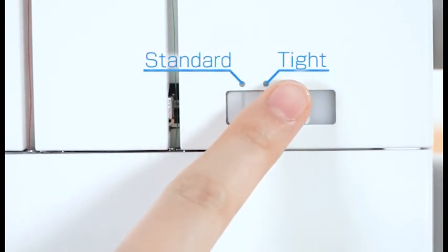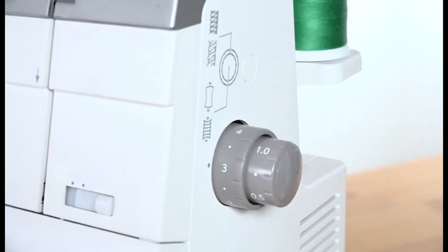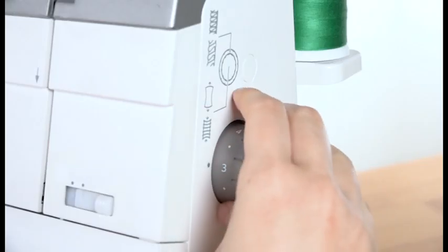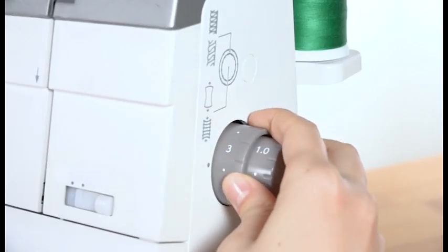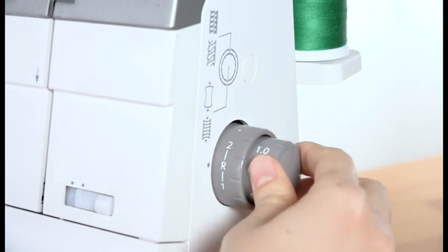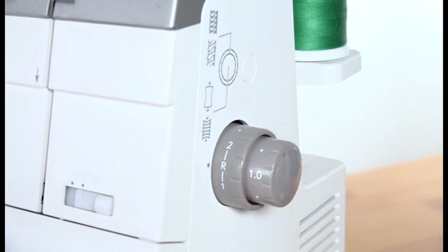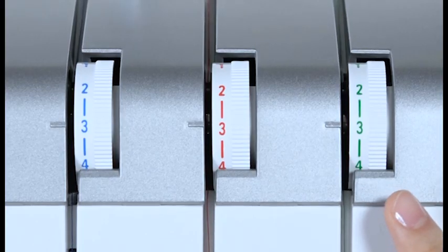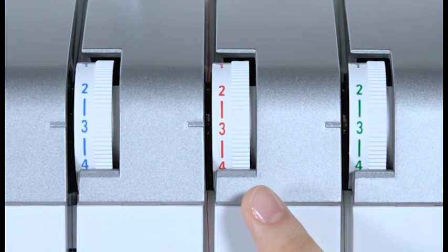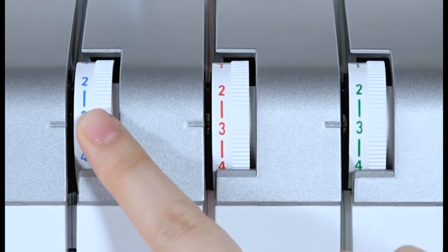Set the lower looper pre-tension setting slider to tight. Set the stitch length dial to R. Set the differential feed dial to 1.0. Set the lower and upper looper thread tension dials to 3. Set the right needle thread tension dial between 3 and 4.